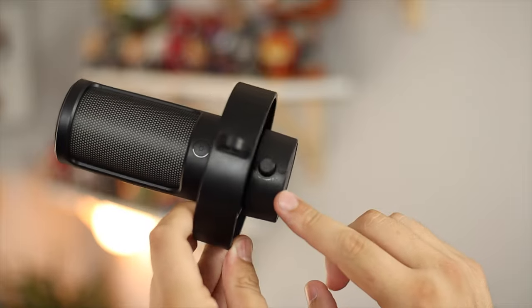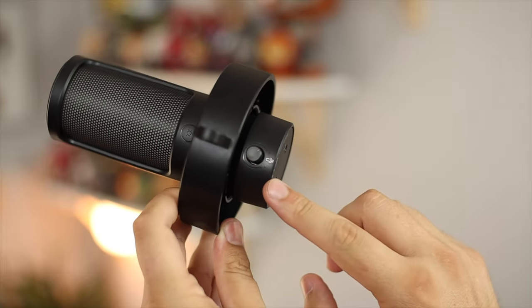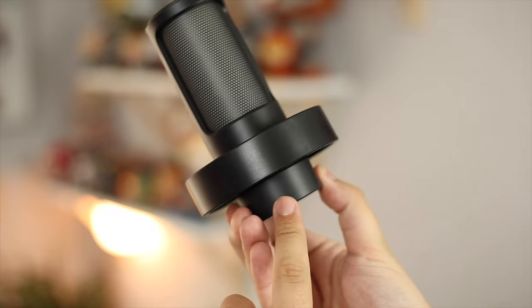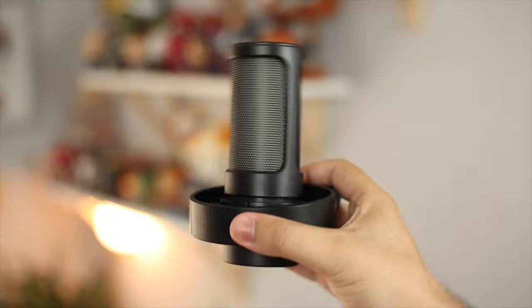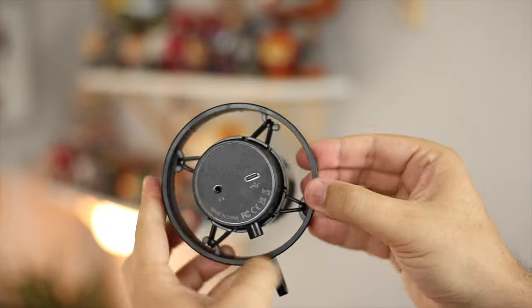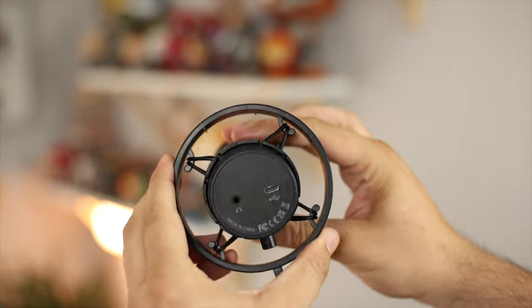Around the back of the microphone you have the gain control, which is great for changing on the fly if you need to increase or decrease your volume. However, it would have been nicer to have it on the front rather than having to reach around the back. Also, from what I can tell, there's no way to actually remove the microphone from the shock mount itself — the shock mount is held in with elastic and just hovers the mic in the middle. So I'm not sure how that would hold up if anything broke, which is a little bit of a shame.